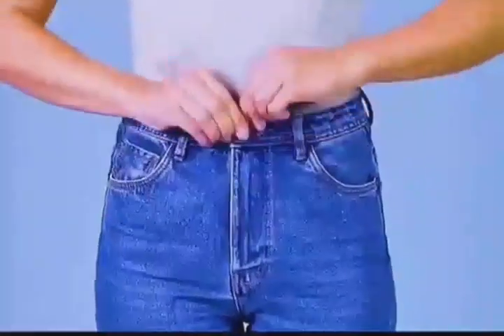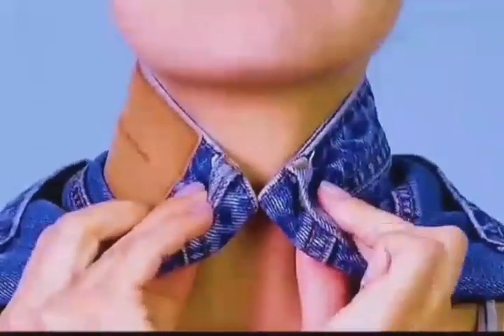If you can fit your arm into the waist of the pants, the waistline is suitable for you. Alternatively, fold the waistband in half and wrap it around your neck — if it fits, the size is right.